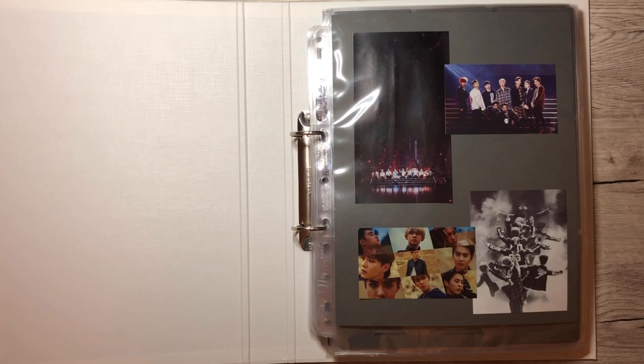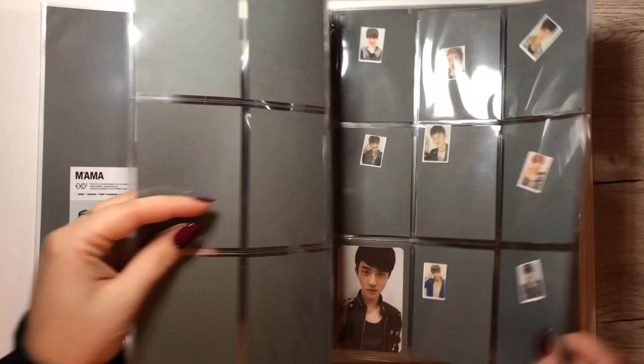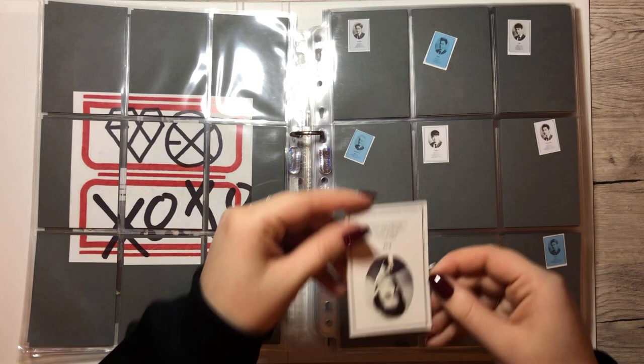I don't know why I showed you all the PCs randomly on some kind of page. Do we have anything for Mama? No, we don't. Still looking sad, but it's fine. But we have something for EXO — oh, my first card! We have Kai's card.